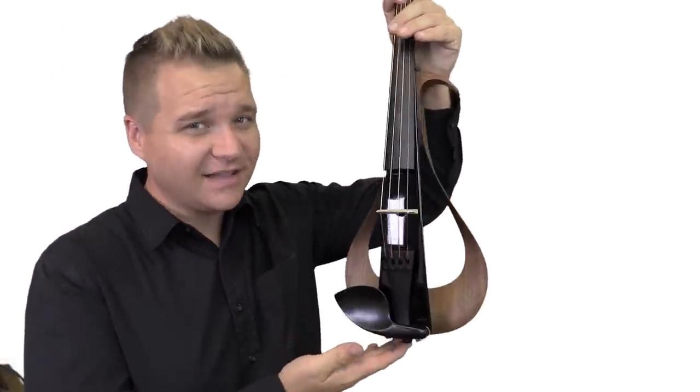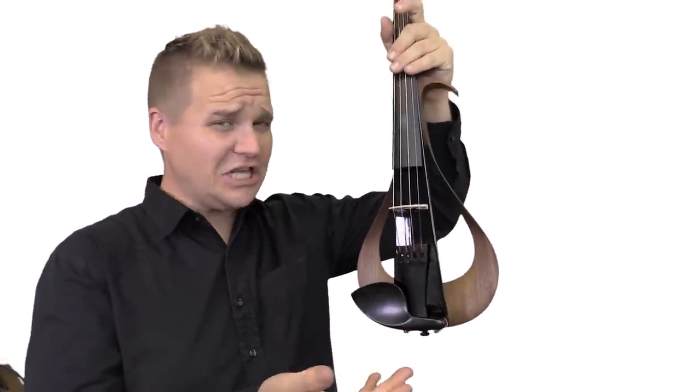Hey, I'm Michael O'Giblin with FiddlerShop.com, and this is the Yamaha Electric Violin, or YEV.